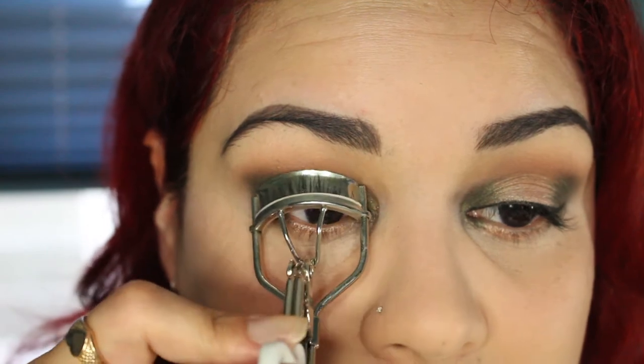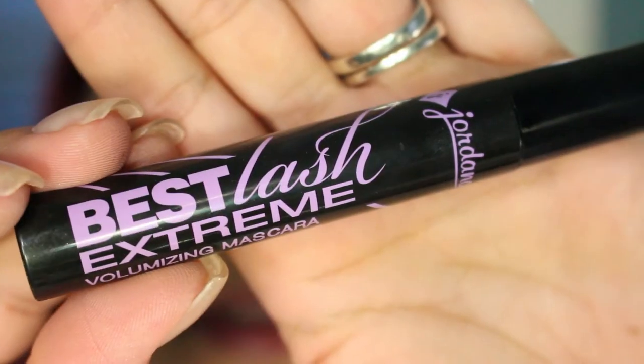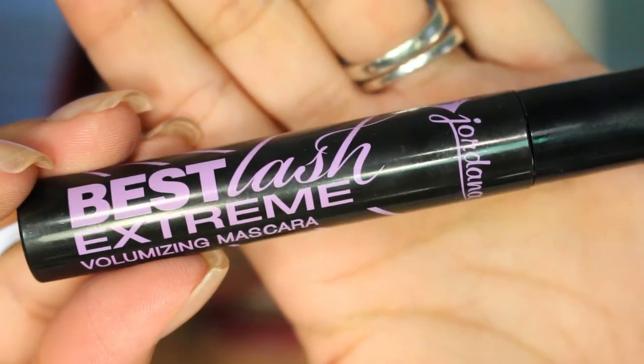I'm then going to curl my lashes and apply mascara. My favorite mascara is the Jordana Best Lash Extreme.